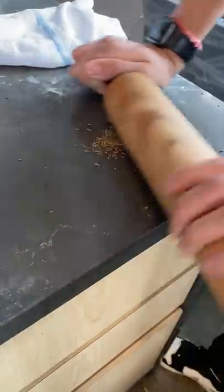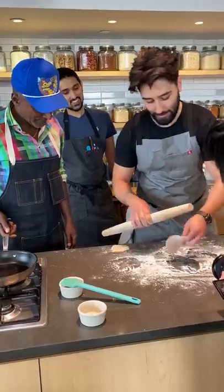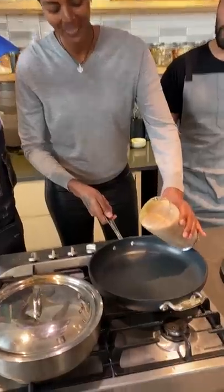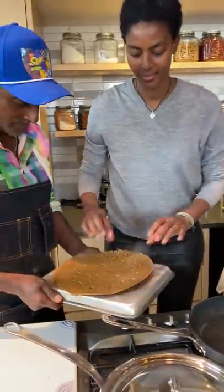It's so fun to watch them eat it. Chef Akshay made layered Indian flatbreads called paratha with caraway seeds, in collaboration with Maya and Matt. Maya made Ethiopian injera bread and Matt made Mexican tortillas, so all three of them made flatbreads from around the world.